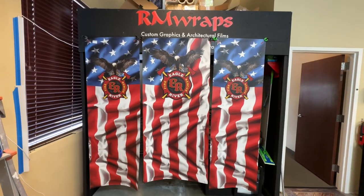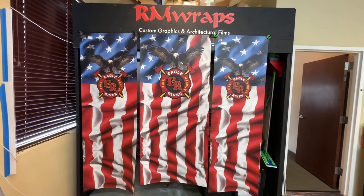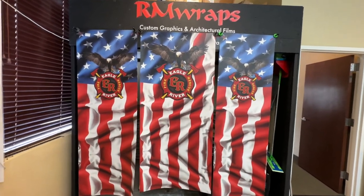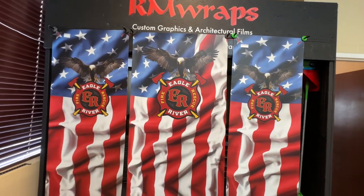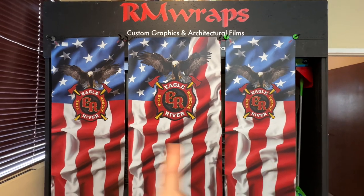What you're seeing right here is a vending machine wrap made for a fire department. The fire department called me up and asked if I could wrap a vending machine — the front and the two sides.